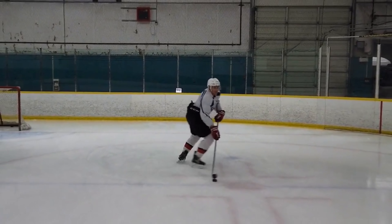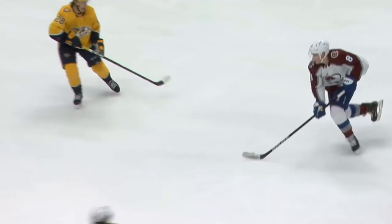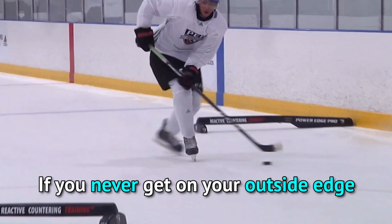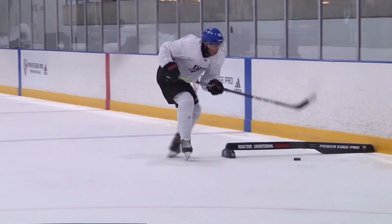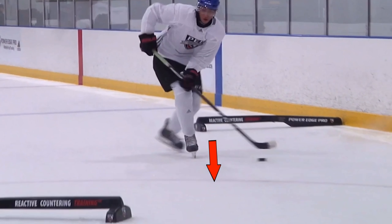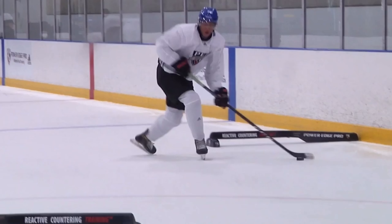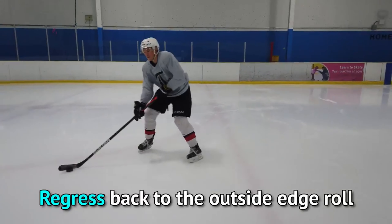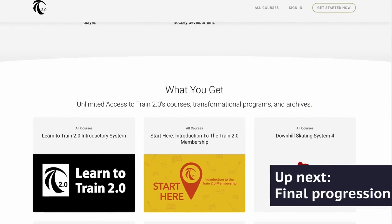The most common problem with the scooter is players either not rolling to the outside edge, or thinking they're on their outside edge when they're not. That looks like this with Byfield — he does a good job with the 10 and 2, but rather than roll to his outside edge, he stays on the flats of his blade with barely any Y-angle or lower leg Y-angle. Compare that with Hughes's Y-angle and you can see there's a major difference.